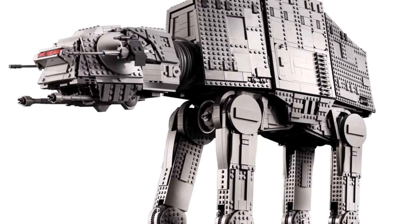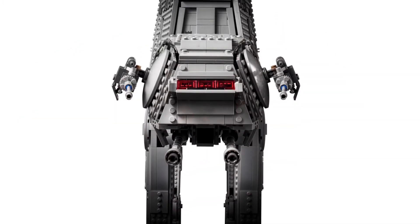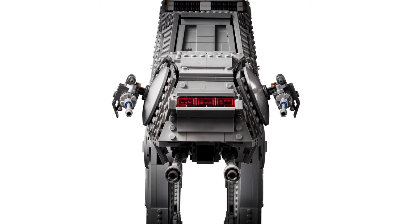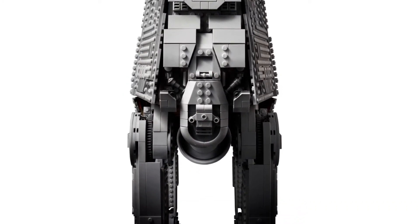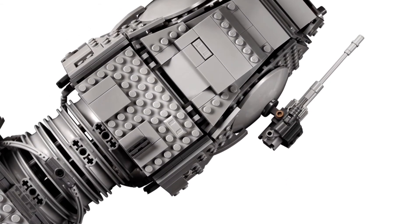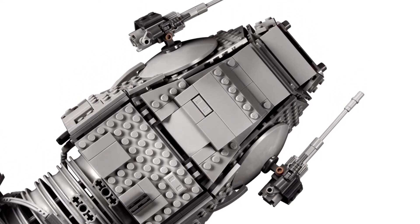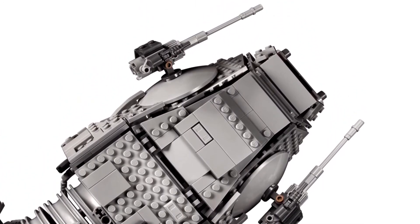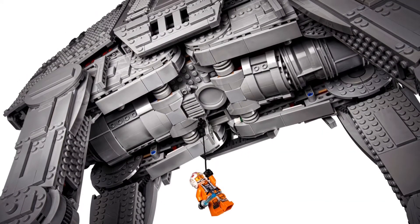There are details where details did not need to be included, which I love. There are some cool functions we'll get into very soon, but it just looks great. All the detail, all the plating has a great balance between plates and tiles, and yet there's just epic detail — very, very epic detail. And it is massive.